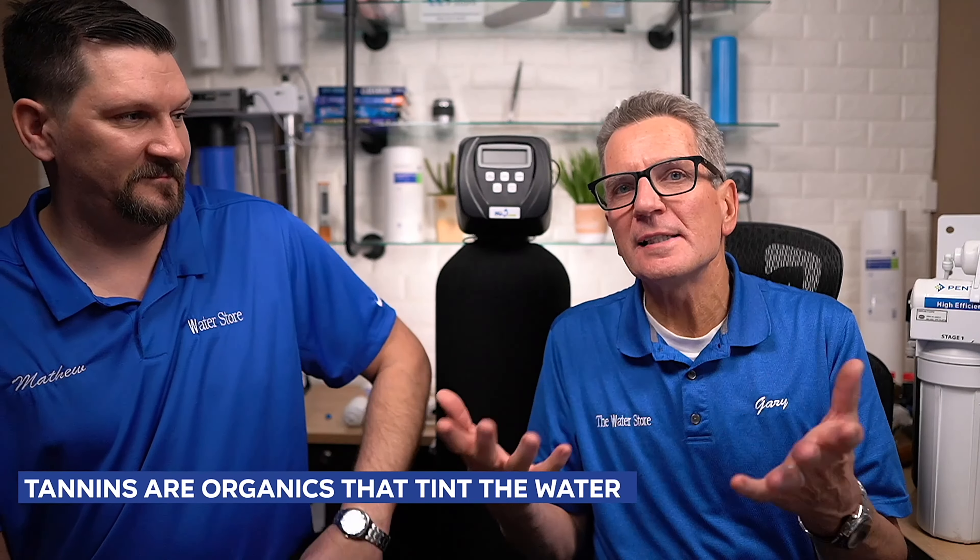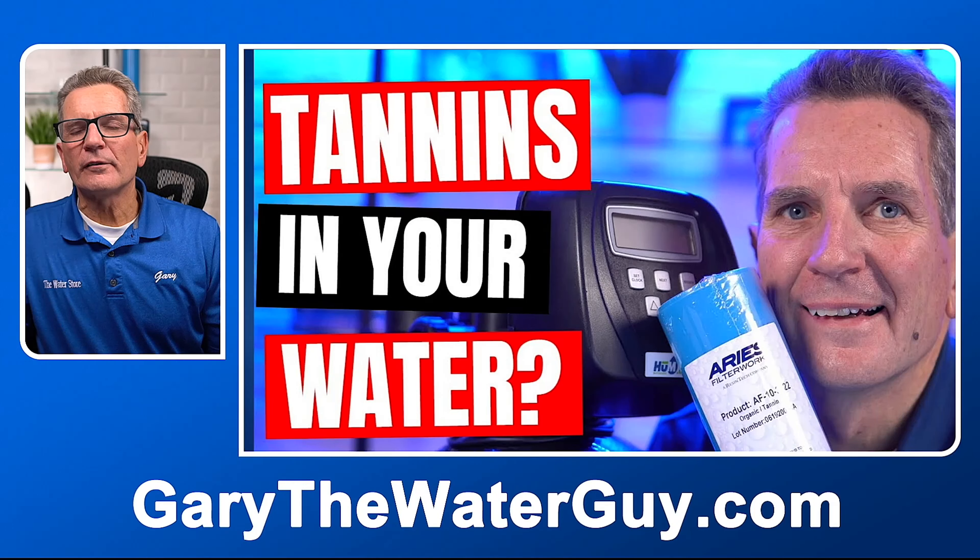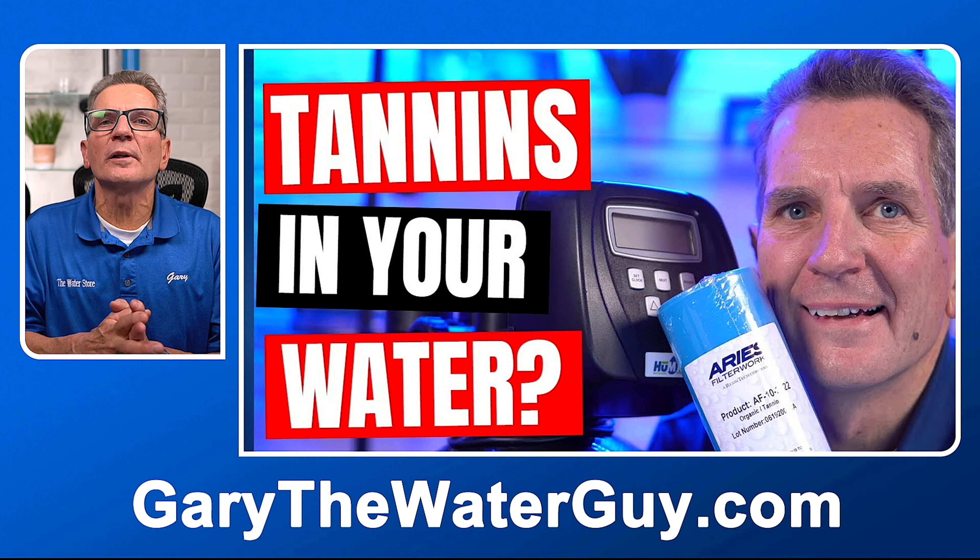What are tannins? They're an organic that's tinting the water. One quick way to know if you have tannins — not a sure way, but one sign — is when water comes out of the faucet, if you pour it into a white cup and it has color right away, chances are it's tannins. If it comes out clear but turns color as it sits, that's probably iron. Tannins also reduce UVT — ultraviolet transmittance. If you have an ultraviolet light, the light won't shine through as well, and it may reduce the UVT percentage so much that it renders the UV light useless. There's a great YouTube video that explains all about tannins and shows tests you can do yourself. If you're not sure, send us a water sample — we do lots of iron and tannin tests here for folks.